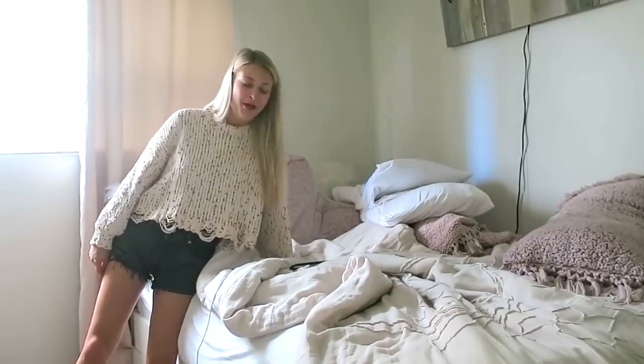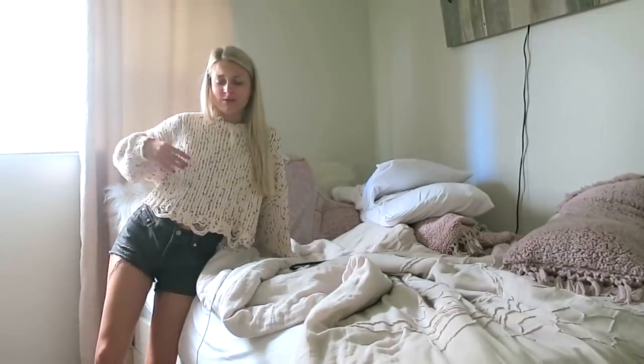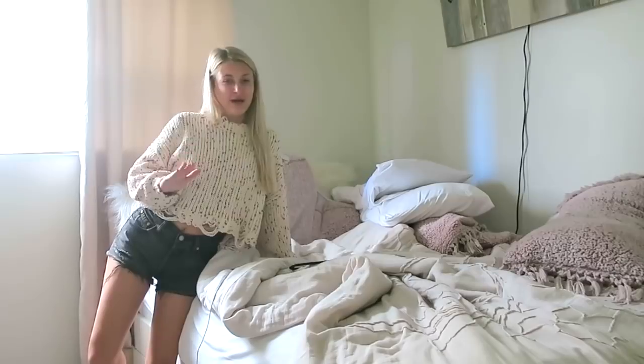This lighting is horrendous, but first thing I need to do is make my bed. This is one of the things that makes me feel a lot more productive. My room is a little bit messy right now, but once I make my bed, I feel a lot better about it.